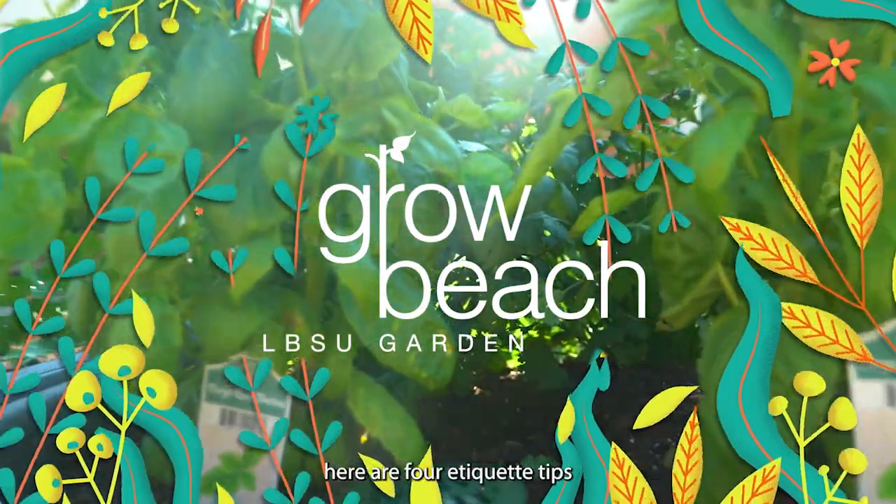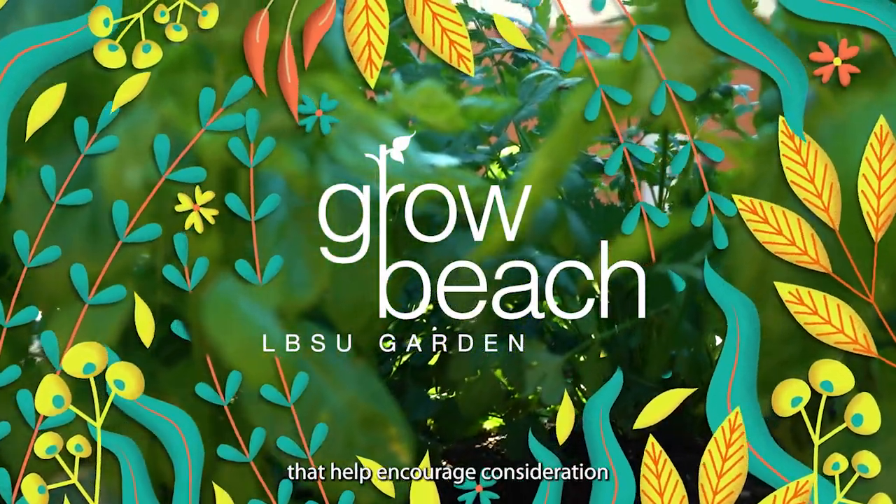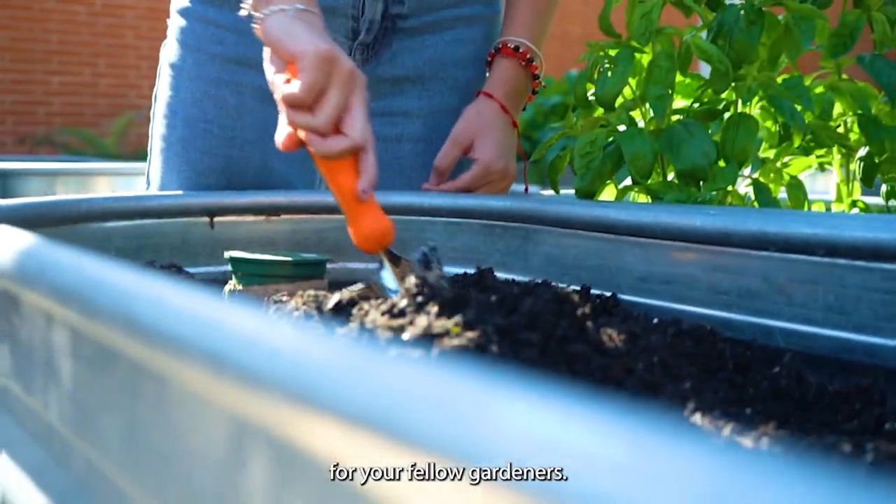Since this is a community garden, here are 4 etiquette tips that help encourage consideration for your fellow gardeners.